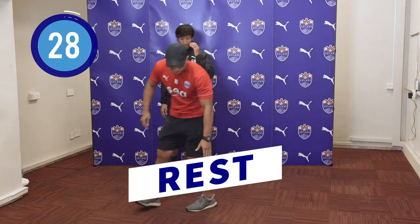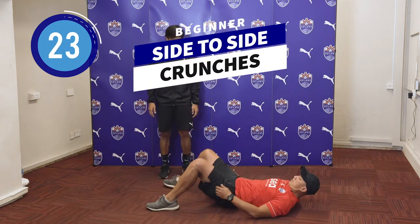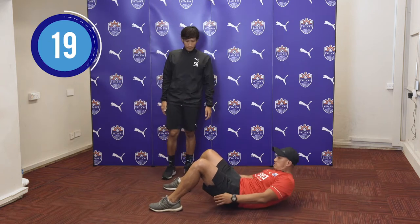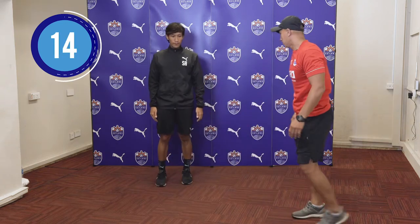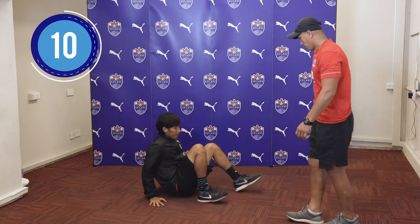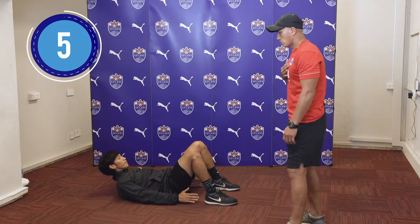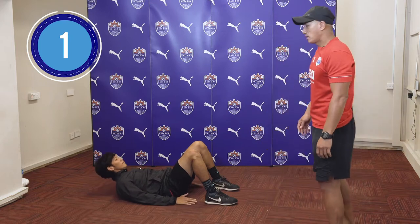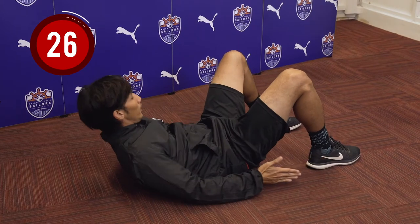For the next exercise, we will be doing side-to-side crunches where you're lying down flat on the ground and you'll be touching your heels continuously for 30 seconds. Get into a good position, raise up, tilt your neck forward, and you can begin. He's touching his ankle — just tap your ankle.